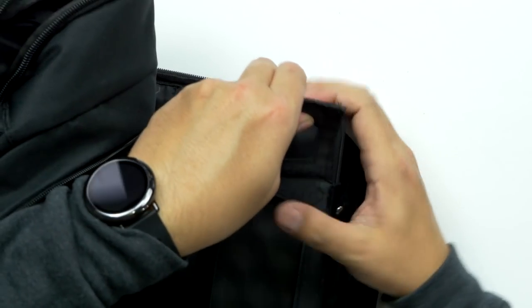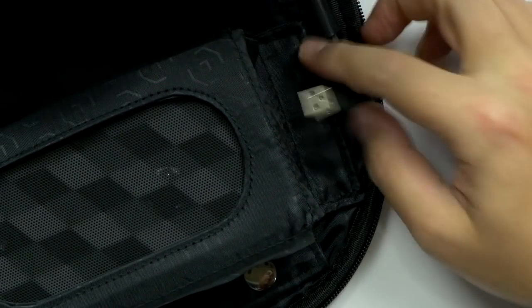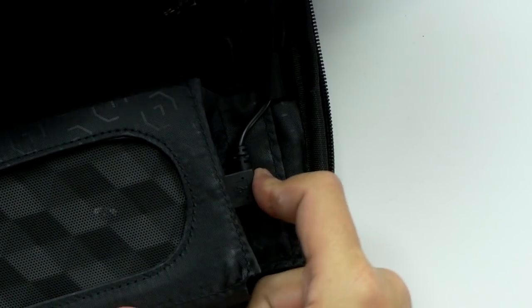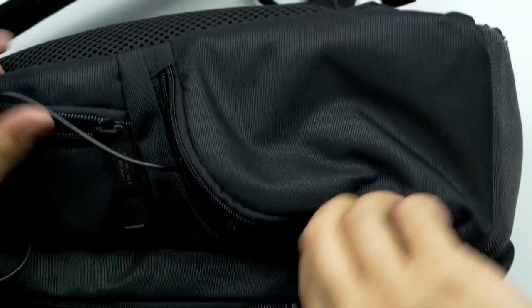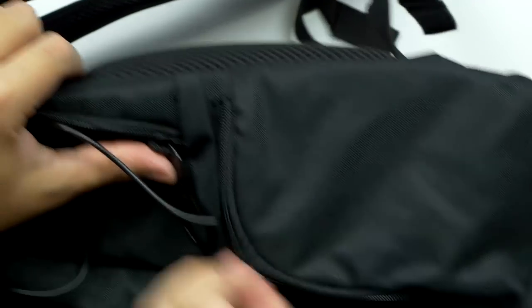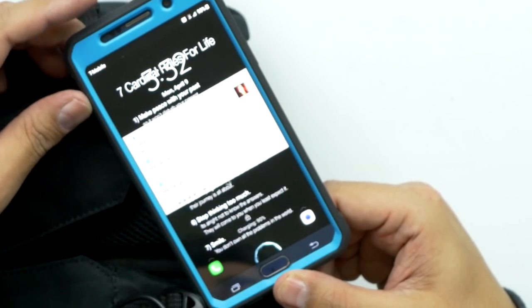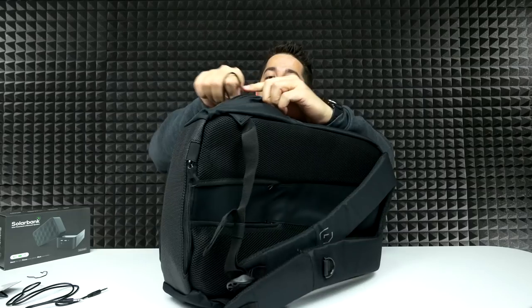Once you've got your solar bank, you get this Velcro and you open it up. You want to make sure the solar side is on the outside. But if you're fully charged and just want to blast that music, you face it the other way around. Velcro that down, plug this in to the side — that USB cable on the inside leads over to this side pocket. You plug it in just like that, and you don't even need to leave it open. You can close it with the cable hanging out.